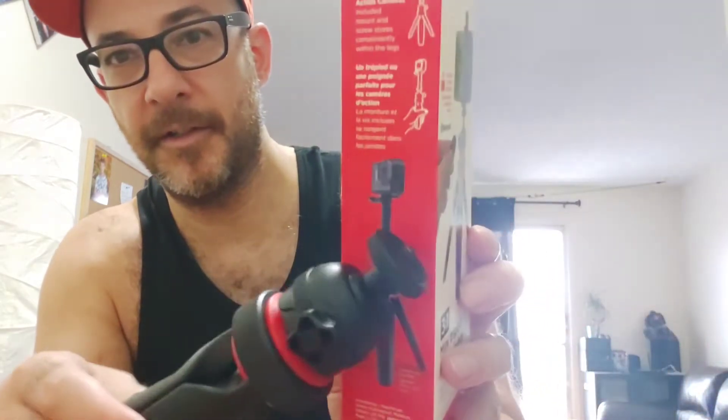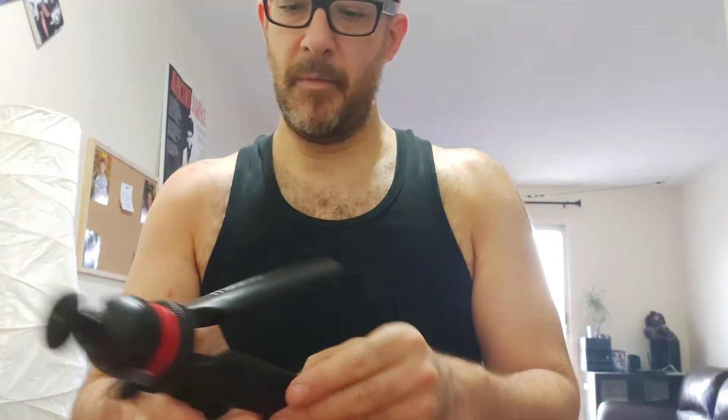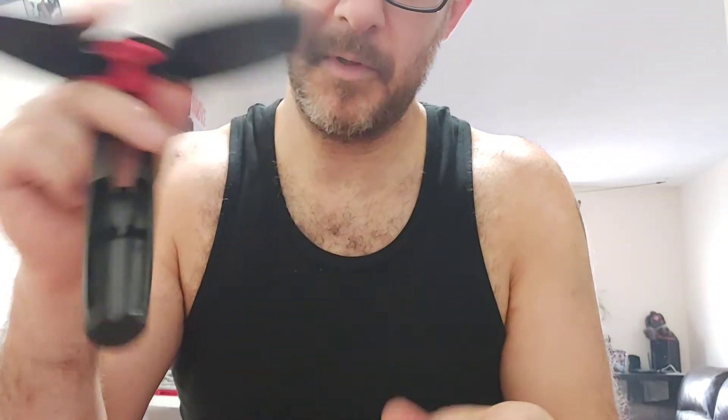It's a nice little unit. When you first take it out of the box you just see this, and you wonder where's the remote and where's the extension — because it has this little extension here for attaching a GoPro, which is great because I have one. I already removed them because I don't want to put them back in, but they were tucked inside the arms — the legs.